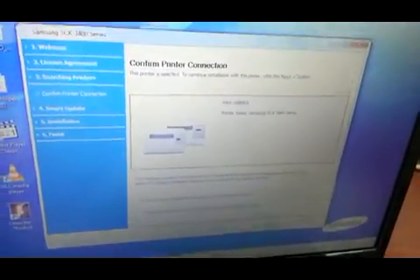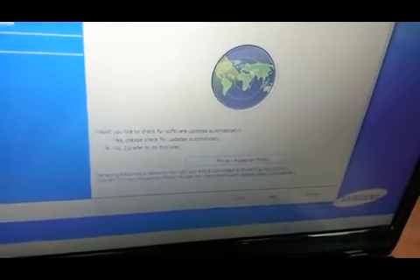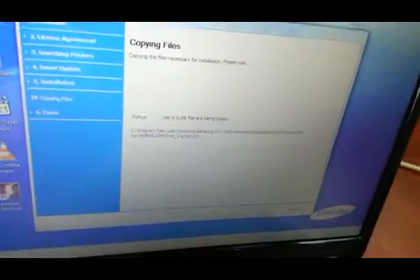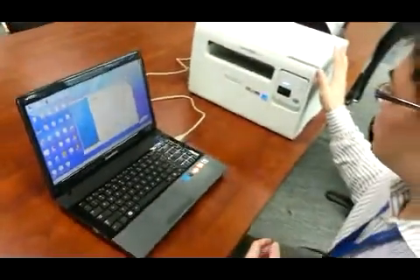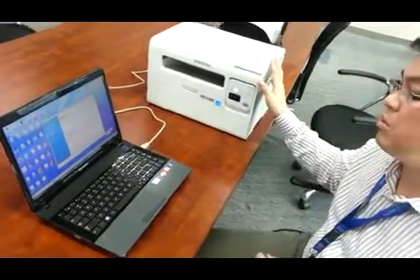As you can see, the setup file found your printer. You can hit yes or no — put no, hit Next. And your drivers and all the other software that this multi-function printer uses will be installed.